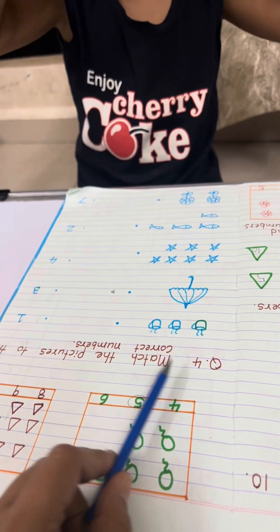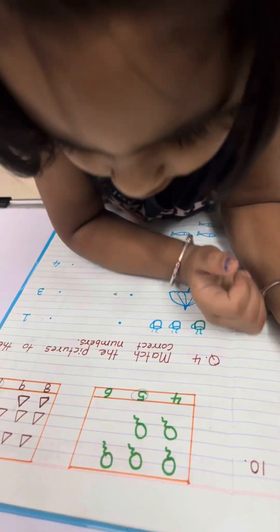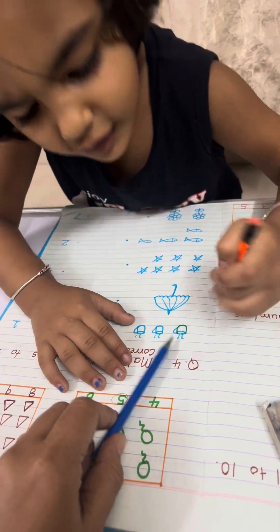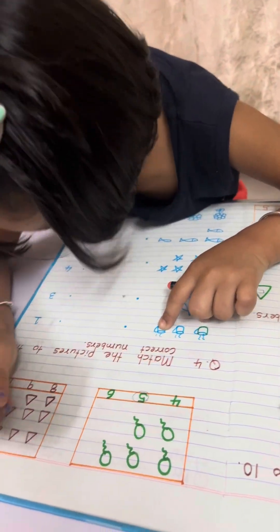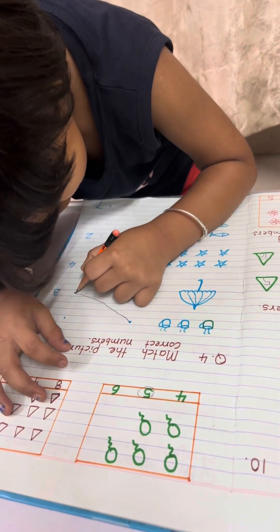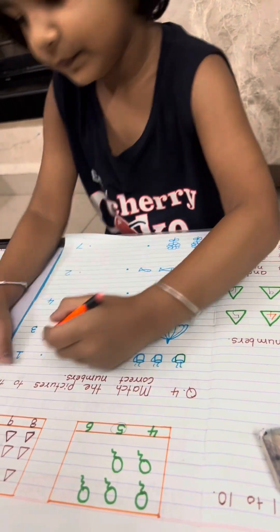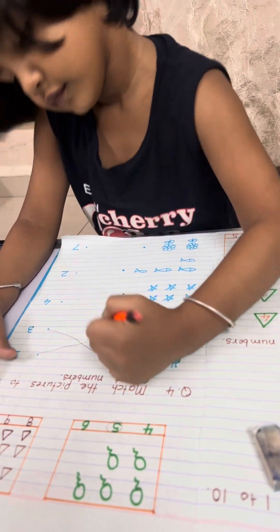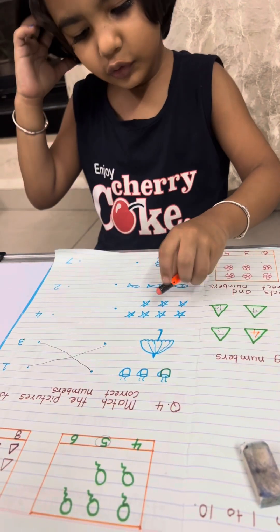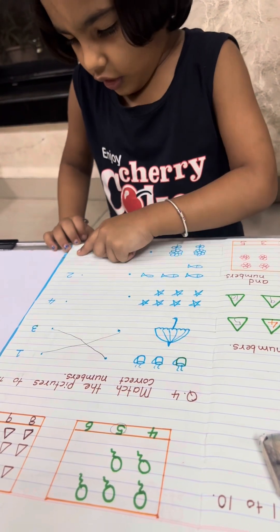Okay, question 4: match the pictures to the correct numbers. Count the cups — 1, 2, 3. Where is 3? Yes. Join the dot to dot. Now how many umbrellas are here? 1. Then how many stars? 1, 2, 3, 4, 5, 6, 7. Where is 7? Yes, match it.